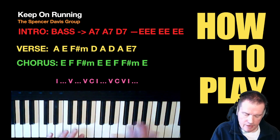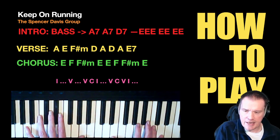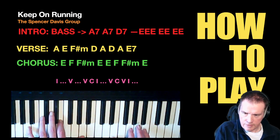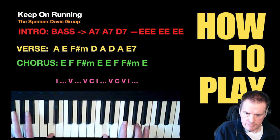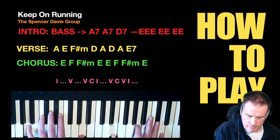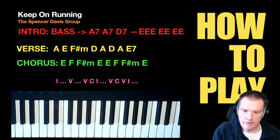For the verse, I tend to try and leave it a little bit spaced out for the first couple of chords — the A and the E. Then I would play it and hold down the chords from there. That's all there is to the verse.